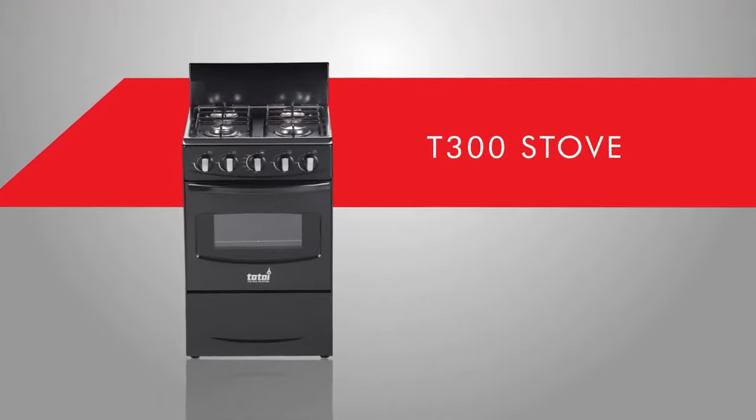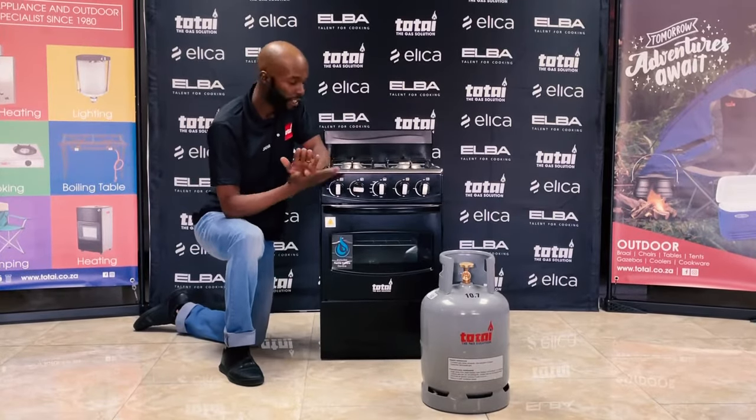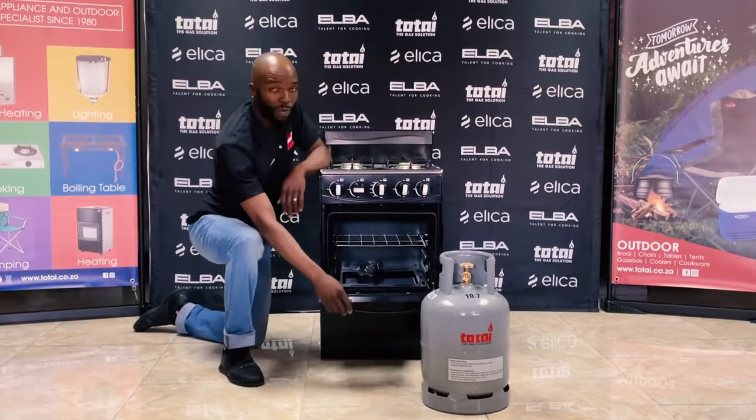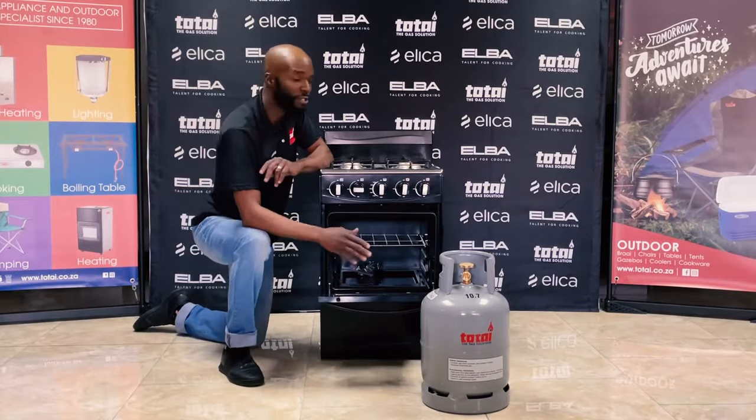What I've got beside me is our T300 unit. It's a fully functional unit and we've got very low returns on this unit. The T300 is a full burner stove as well as a full gas oven. So this is not electrical, it's a full gas unit.